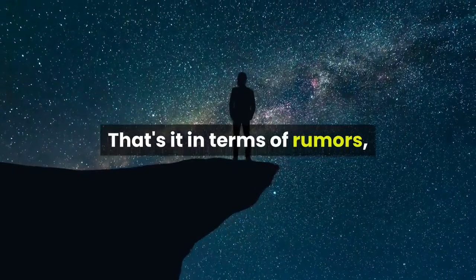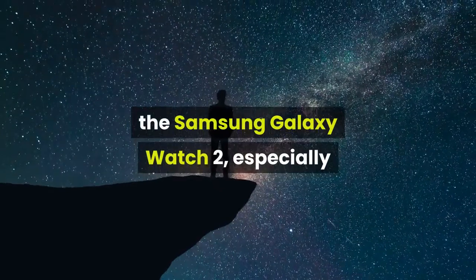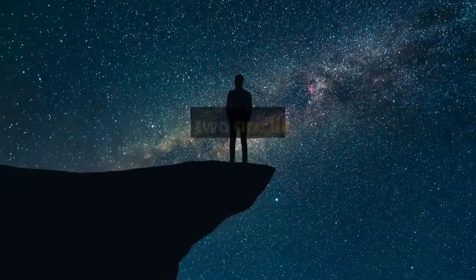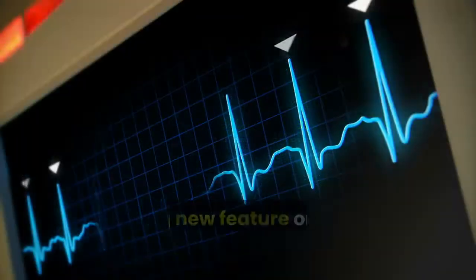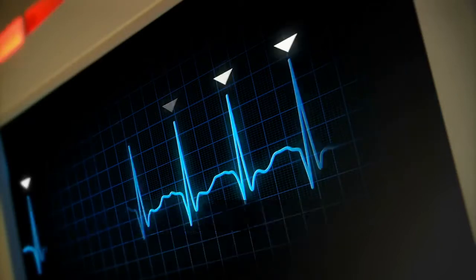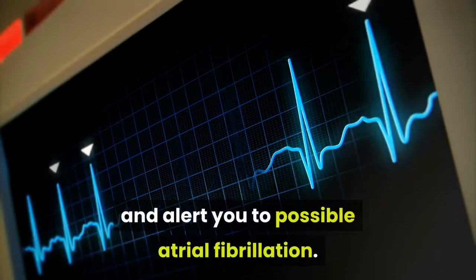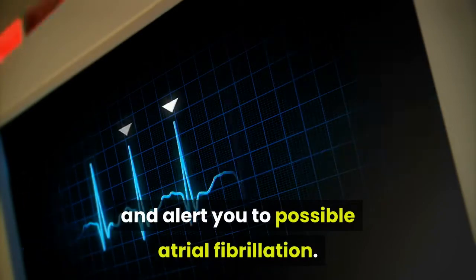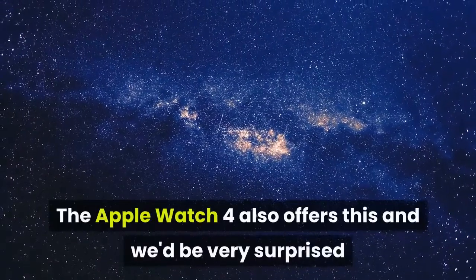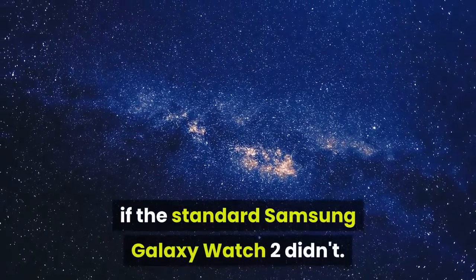That's it in terms of rumors, but we can take some educated guesses about the Samsung Galaxy Watch 2, especially now that the Samsung Galaxy Watch Active 2 has been announced, as the two are likely to share some features. A big new feature on the Watch Active 2, for example, is its ECG, a feature which will let it monitor your heart's rhythm and alert you to possible atrial fibrillation — in other words, it could be a life-saving feature. The Apple Watch 4 also offers this, and we'd be very surprised if the standard Samsung Galaxy Watch 2 didn't.